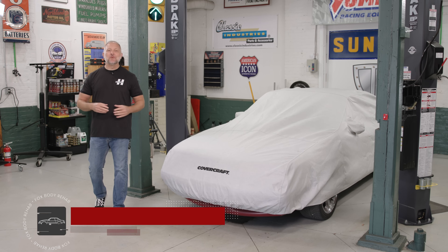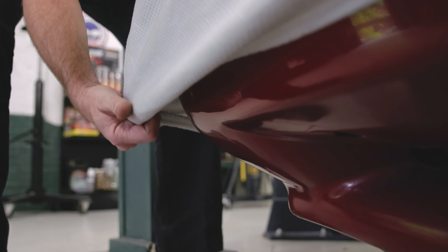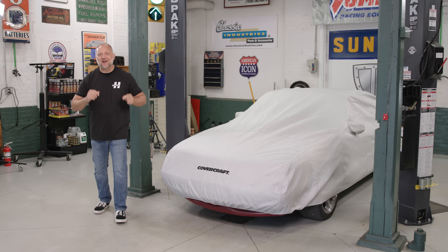On this episode of Fox Body Rehab, we talk go-fast goodies, goals, and then reintroduce everybody to our Hemmings team before they rip into our 1991 Fox Body Mustang. And that's coming up right now on Fox Body Rehab.